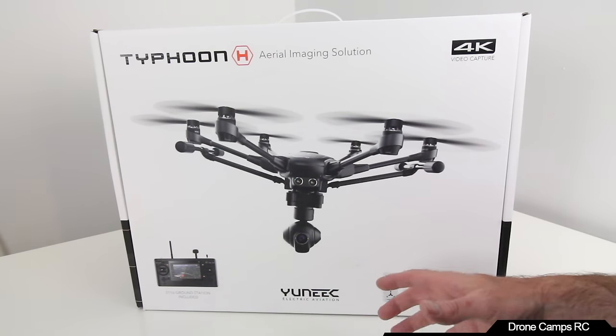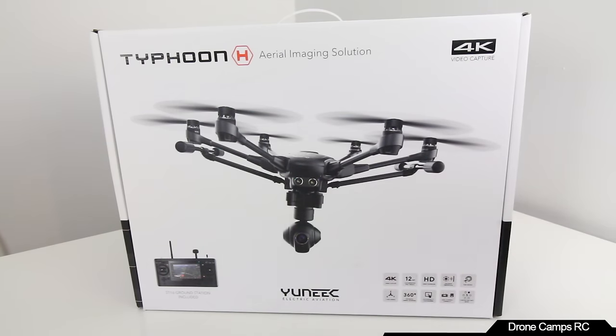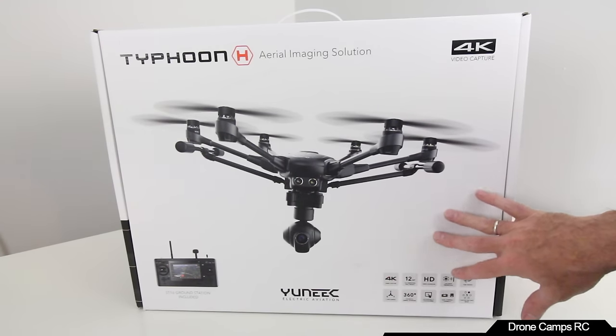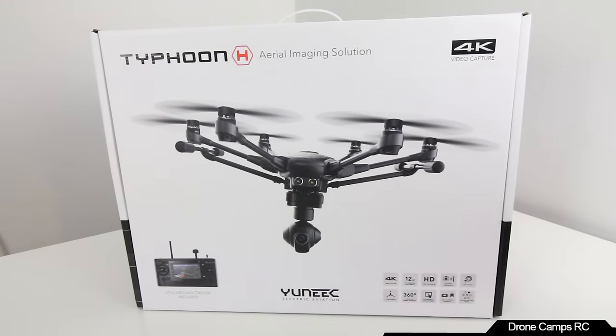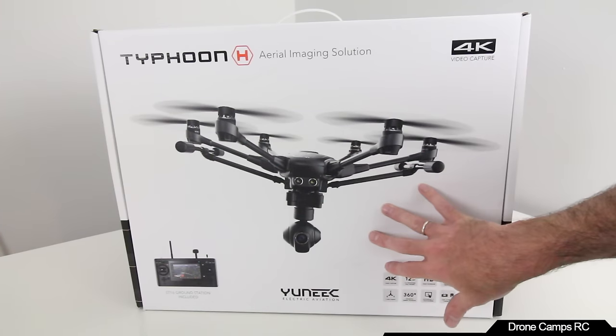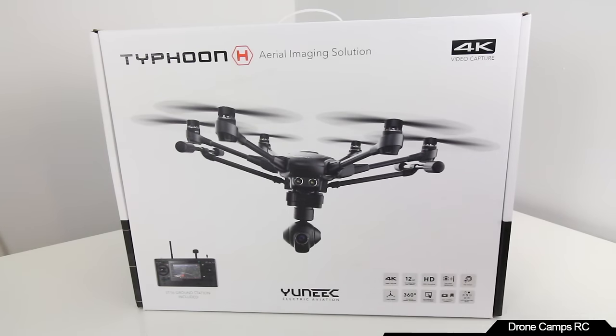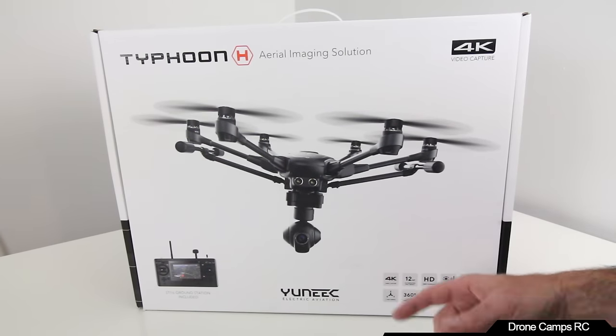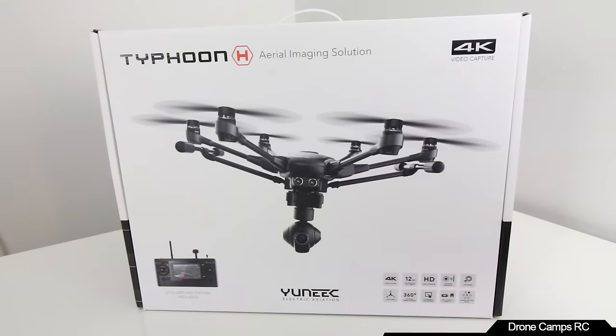It does come with collision avoidance, which works at about two meters — fairly close range for this edition. If you want the full Intel sense and avoid, you can add that on later. It's just a couple of screws on the back — a little module pops on and you're good to go. Other modes include a cable cam mode where you can send it on a pre-programmed flight path.